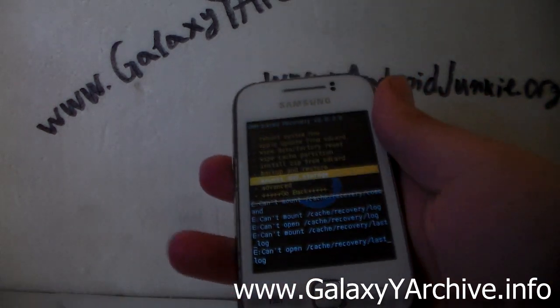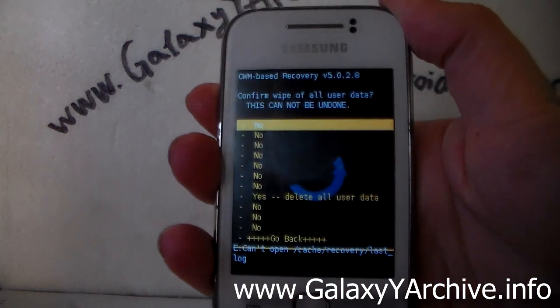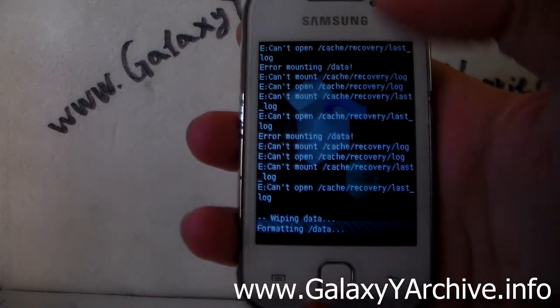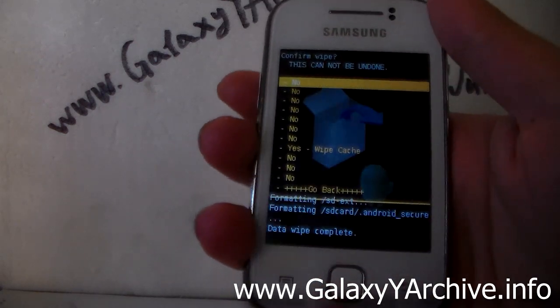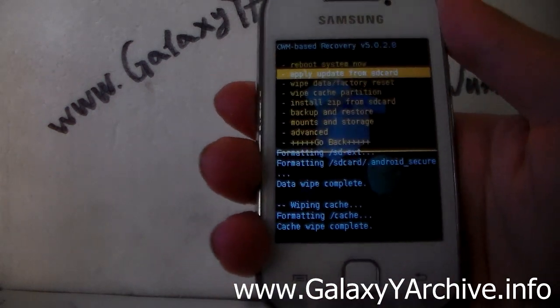Once in CyanogenMod recovery, the next thing we are going to do is wipe data. Choose that, then choose yes. There we go. Then wipe the cache — go down, choose yes, and it is done.